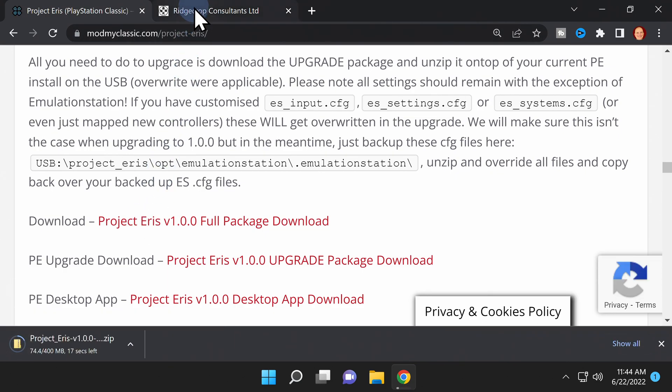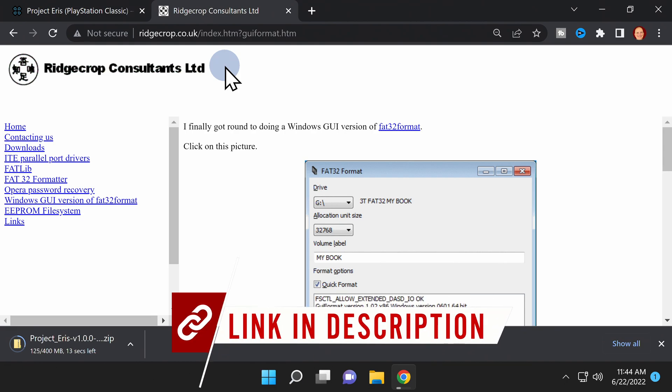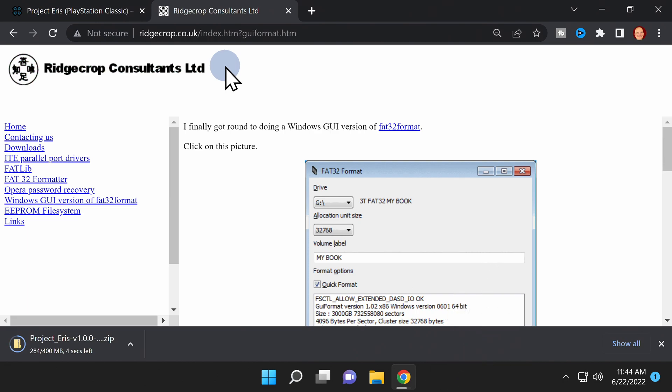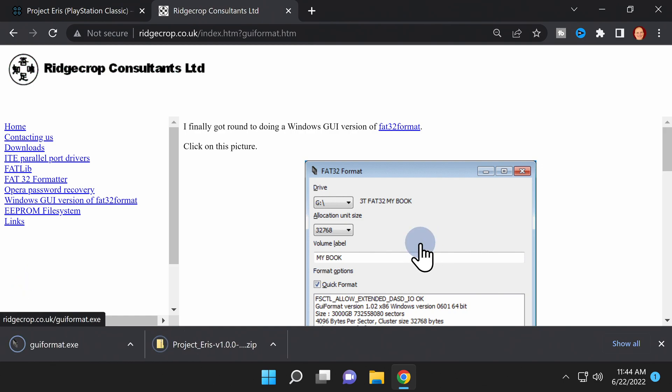While the package is downloading, go ahead and grab the GUI Format software from the Ridge Crop Consulting Limited website — I also have this link in the video description. This program helps format large volume USB storage into FAT32 format, which you'll need to do. Just click the big graphic in the middle of the page to download the program to your Downloads folder.